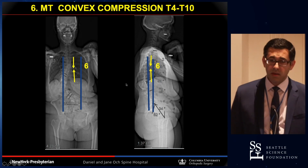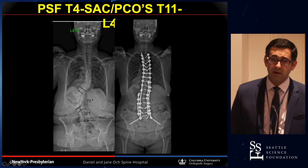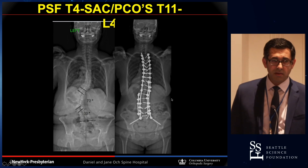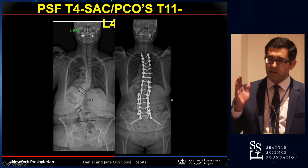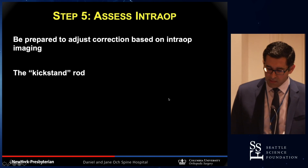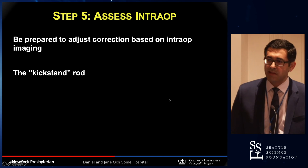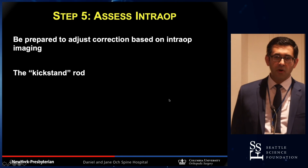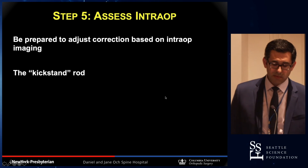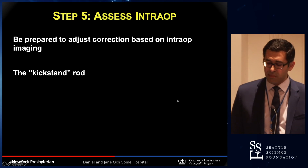The goal is to build up a construct from the bottom up, addressing the sagittal profile at the same time as coronal alignment. Once all rods and screws are placed, we get long intraoperative films of all patients to assess their overall alignment before they leave the table.